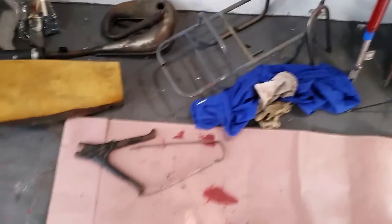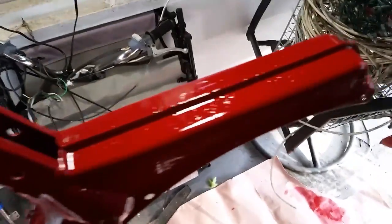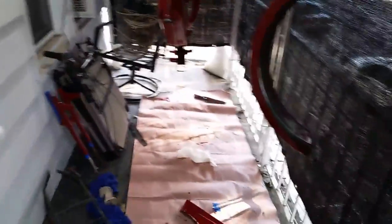Those guys are just sitting there waiting their judgment day until we get a second coat of paint on the main body, which is looking okay. I can see it's not coming out 100% awesome, but from that horrible shade of lead red bleached to orange, this is a big improvement.